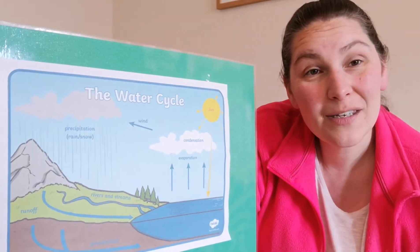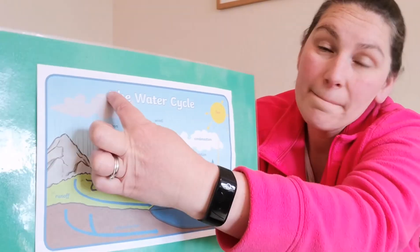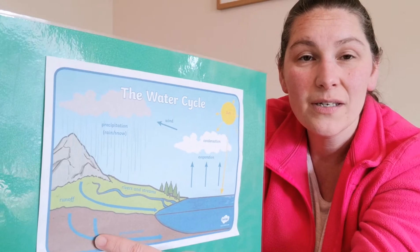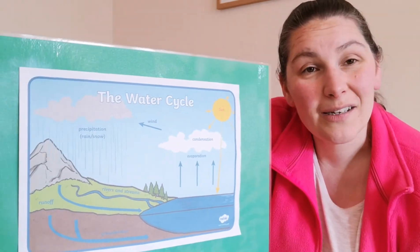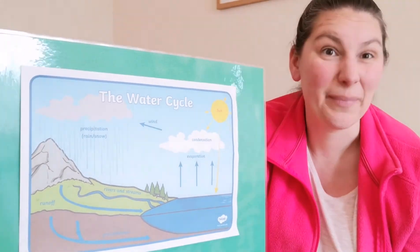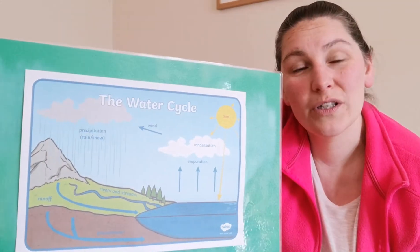And it all starts again — it goes back up into the clouds and goes round and round. So it goes: clouds, rain, falls on the ground, runs through the rivers, evaporates again, turns back into a gas, and comes back to a cloud. It's like a big circle — it's called a cycle. Like a bicycle, in fact, because it goes round and round. And that is our water cycle.